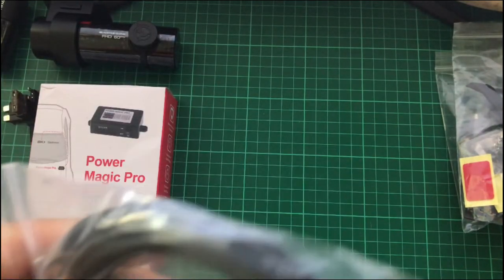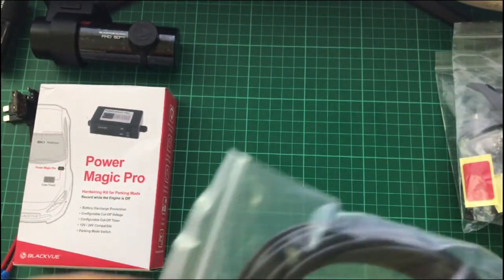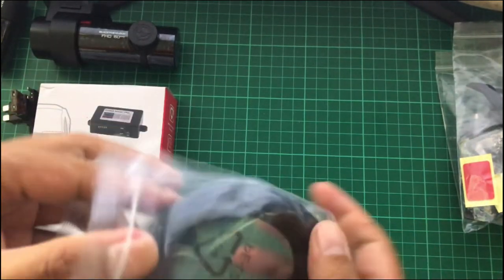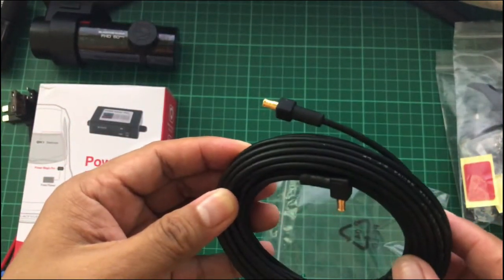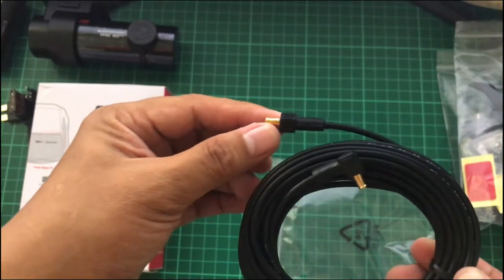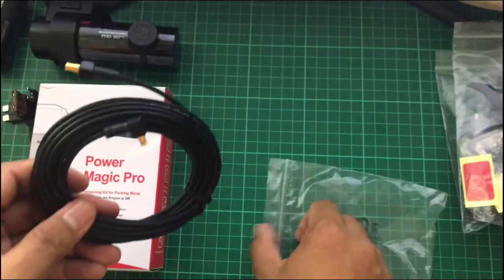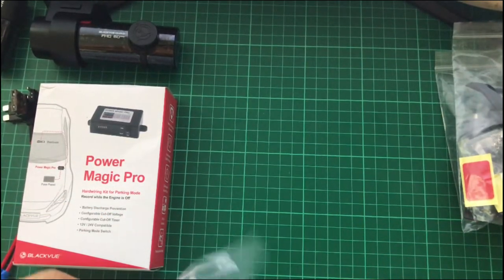This is the rear camera cable. Take note that the straight connector is for the rear camera and the L-shape connector is for the front camera. I'll put it back so I won't lose it.